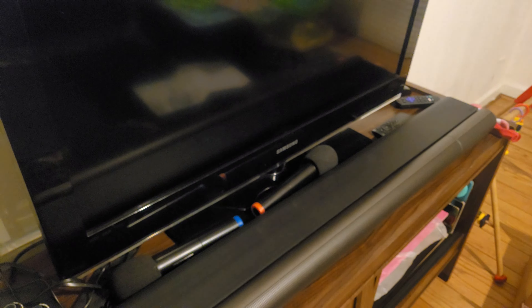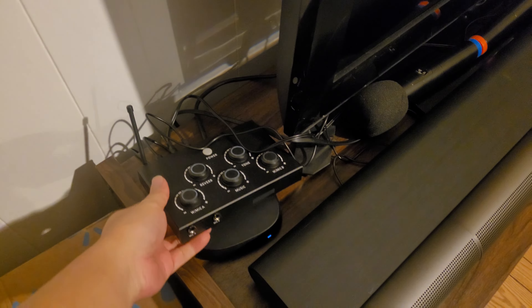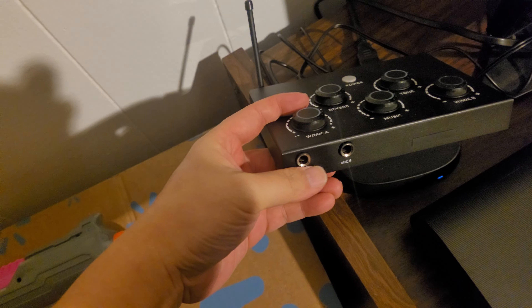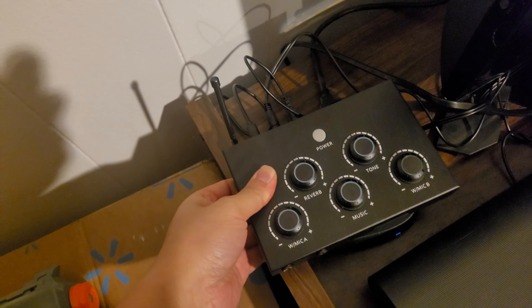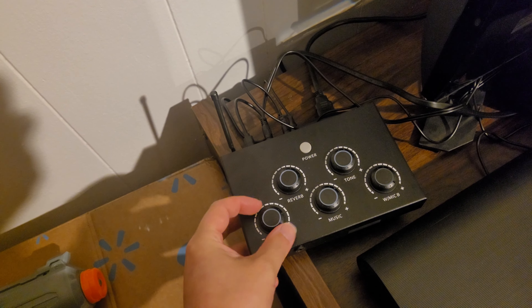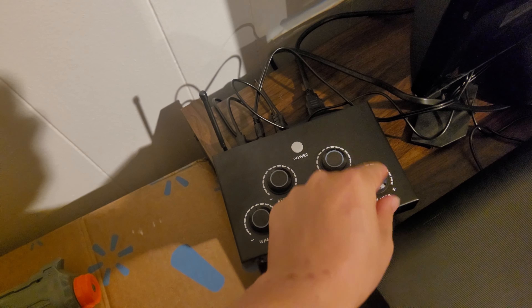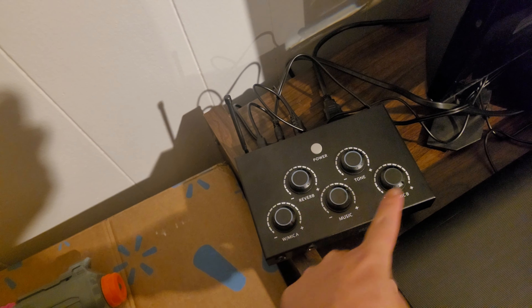You get two mics. They have foam filter covers on top, and it came with four batteries — two for each mic. The system itself is pretty cool. It has a 6.3mm microphone plug-out, channel A and B. It feels pretty sturdy and heavy — metal. You have volume control, and every time I use the microphone I have to turn the volume all the way to the max. These two knobs control your voice, and this one is for music.